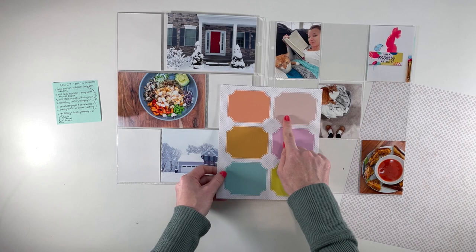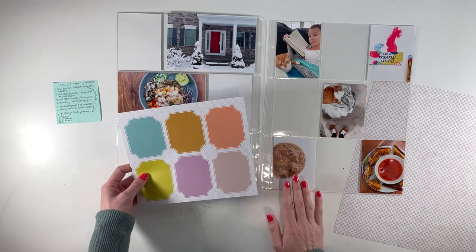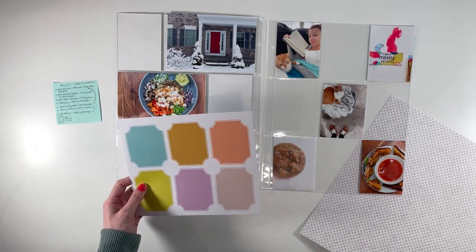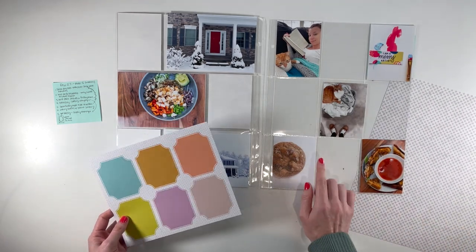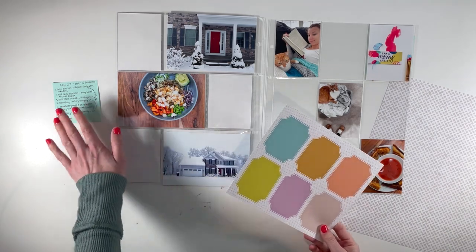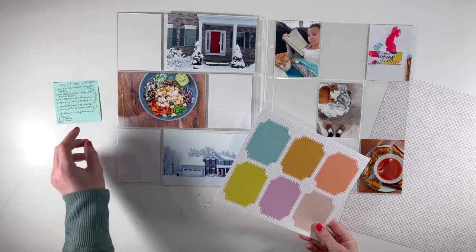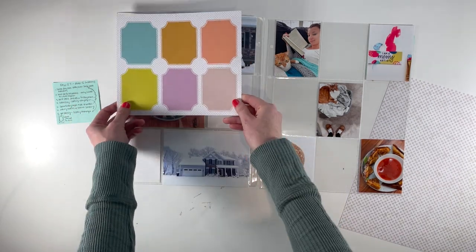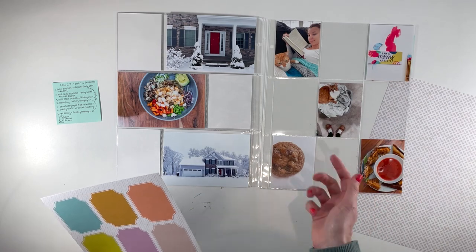I was originally thinking that these would not fit on a three by four card, but then I realized I could turn them vertically. So what I'm going to do is fussy cut each of these out — I'll put you guys on fast forward for that — and then back them on this paper, which I'll cut down into pocket sizes. I'm thinking I can combine two sets of stories so that I get it down to five stories, and then one of these could be a title card. That leaves me with a title card, five stories, and one extra.